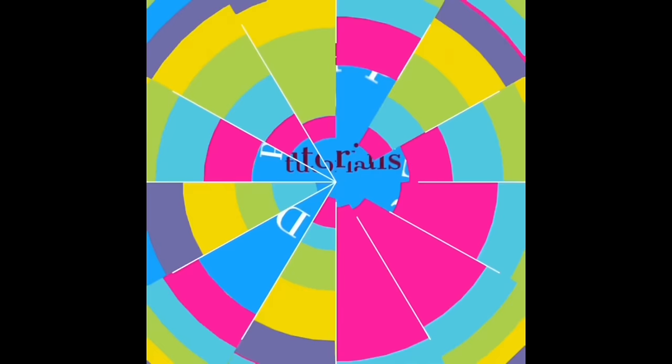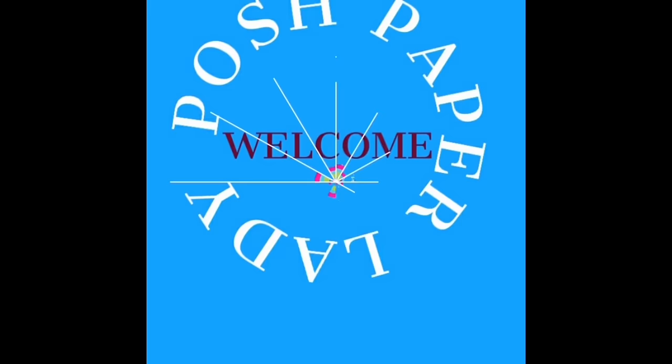Hi everyone, it's Sherri. I hope that you are having a wonderful day. Welcome to my channel. I am so glad that you decided to stop by, and welcome to all of my new friends and new subscribers. Welcome back to all of my longtime friends and longtime subscribers. Thank you all so much for choosing to be here today. I really do appreciate it.